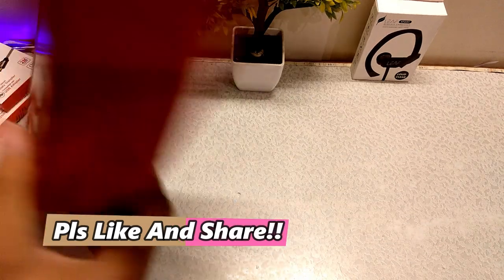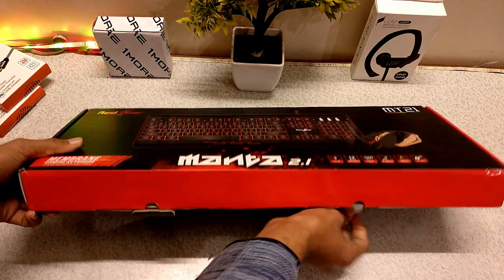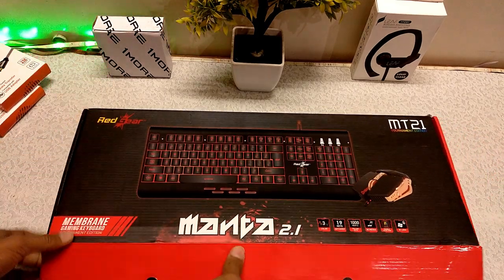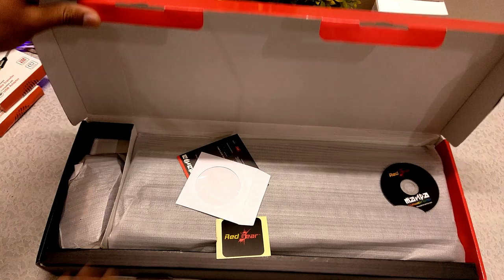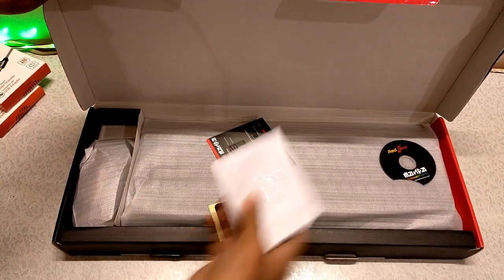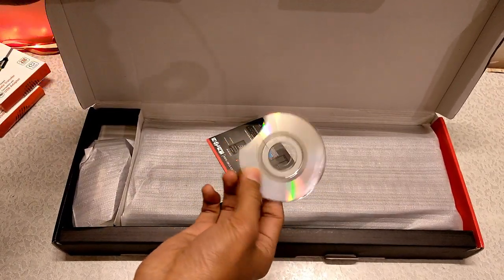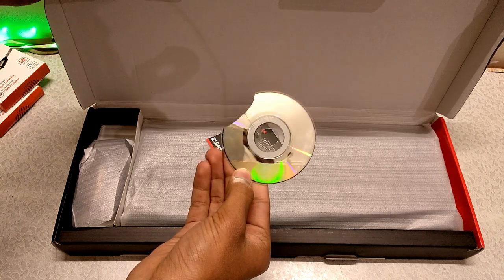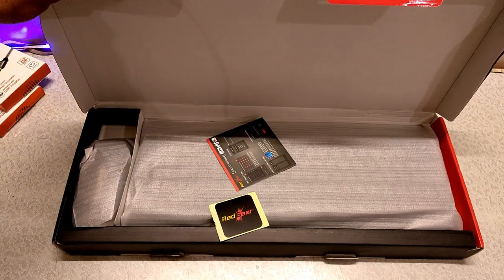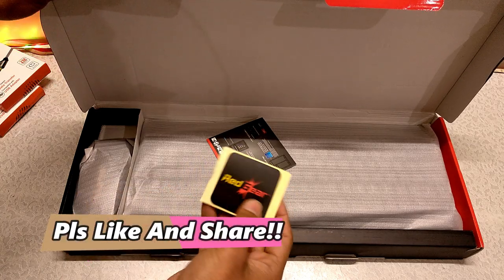I'll show you how to do it — I'm unboxing this for the first time. Oh man, it's a messy packaging. I found a CD but it shouldn't be there. If you are watching from Red Gear, I think this CD is a mistake — it was a painful thing to find. I will complain and return it.